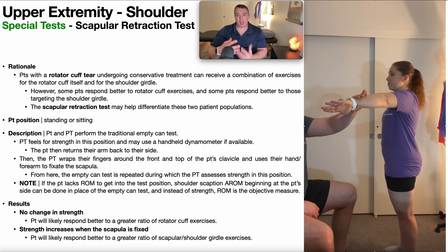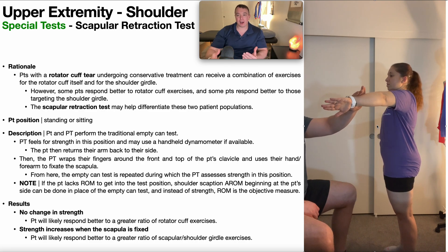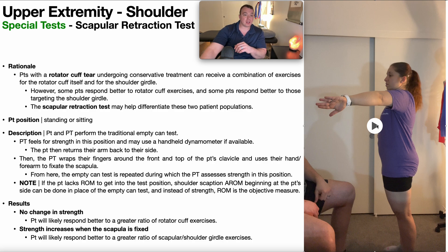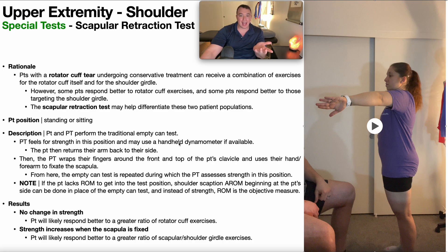If somebody had a rotator cuff tear, we wouldn't expect them to hold that position. The arm would start to drop — there's going to be some weakness. Pay very close attention to that weakness, and if you have a handheld dynamometer you should take an actual pound or kilogram strength value for that test position, because we're going to repeat the empty can test with a little modification.